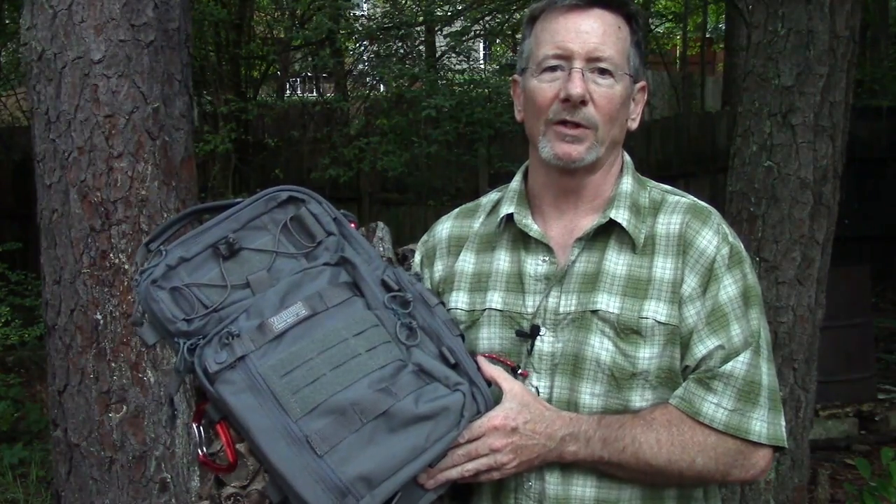Thanks to the folks at VanQuest for sending me this so I can show it to you. As always, thank you for watching Survival on Purpose. Thanks for subscribing — if you haven't, I put out a new video every Friday, a straight Saturday video every Saturday, and usually several others throughout the week. If you liked this video, please give it a big thumbs up and let Google know you like this kind of content.